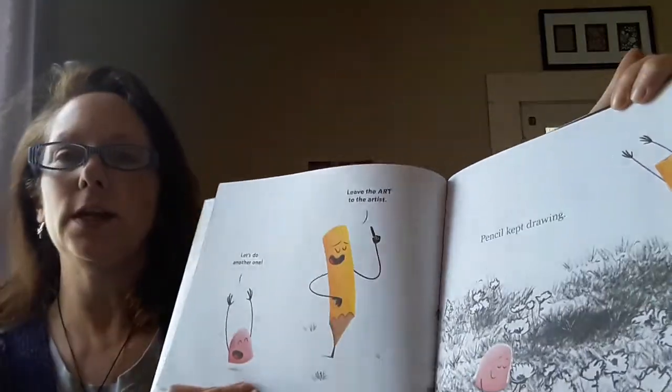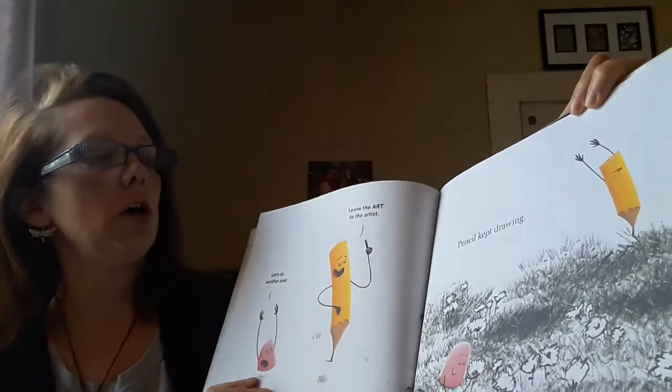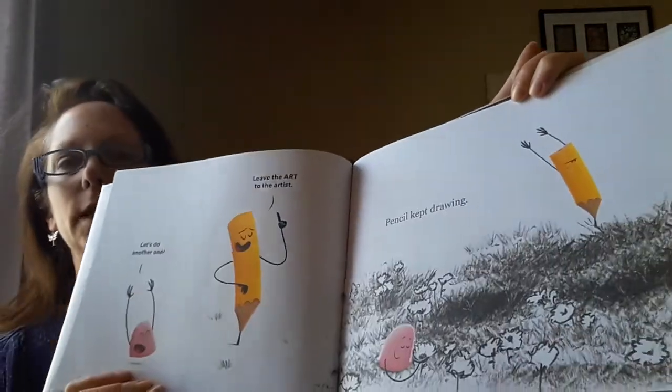Let's do another one, said Eraser. Leave the art to the artist. Pencil kept drawing.